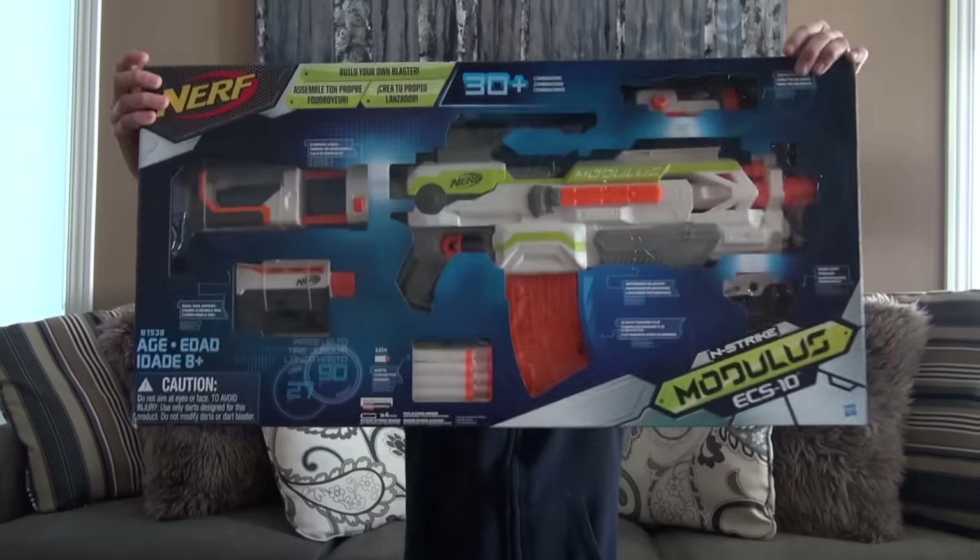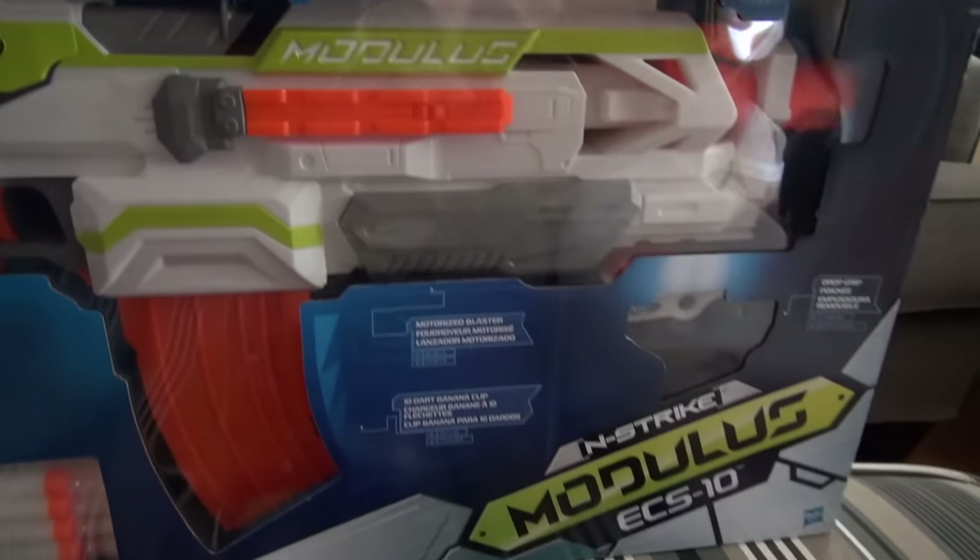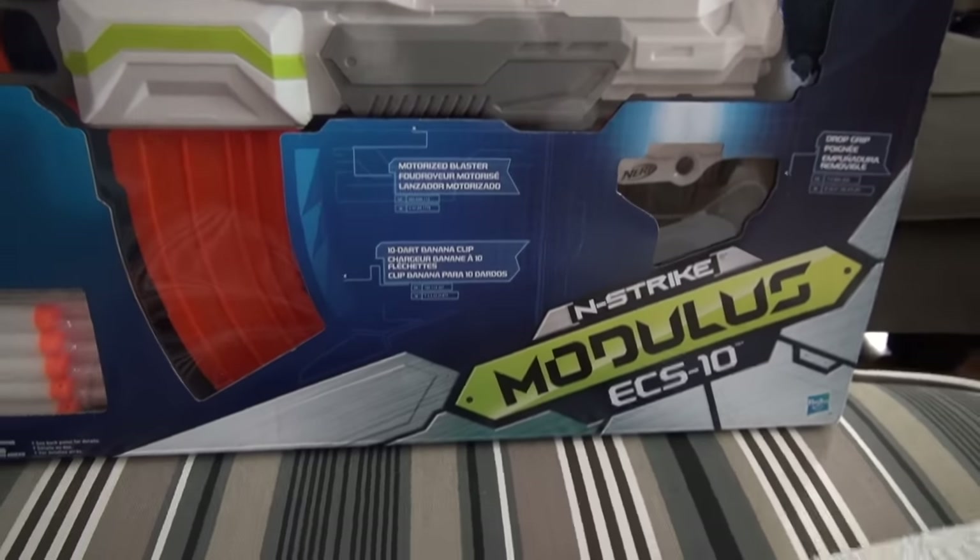For this Nerf competition, I'm using my new Nerf gun, the N-Strike Modulus ECS-10.